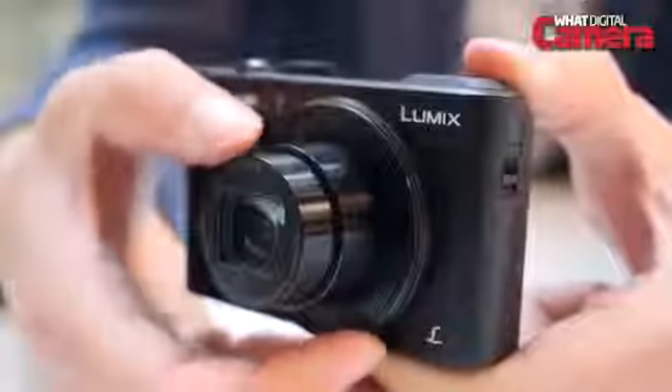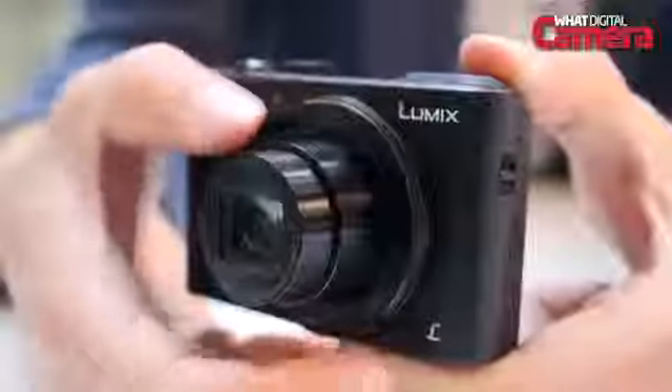With a small battery providing the power, the LF-1 is capable of a fairly modest 250 shots on a single battery charge.